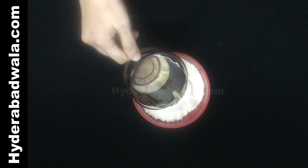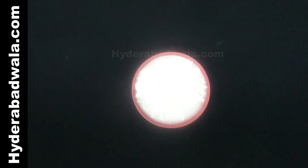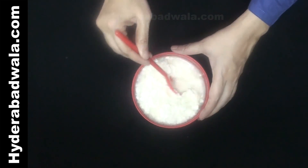Add ½ cup water to ¾ cup all-purpose flour (maida) and mix well to form a thick consistency batter.